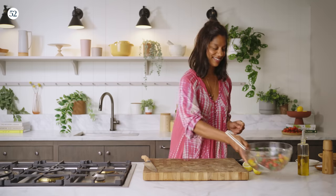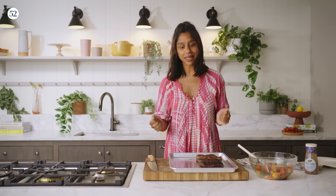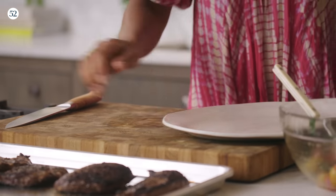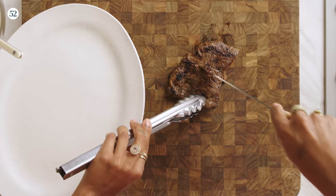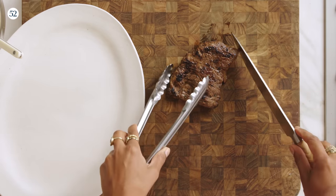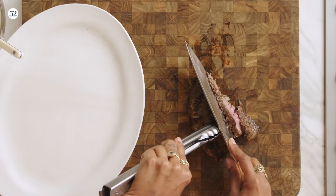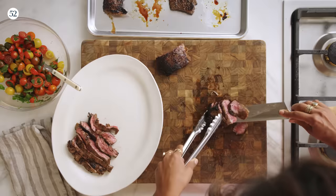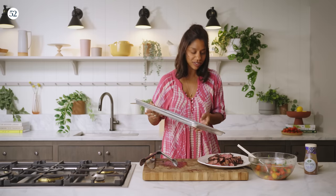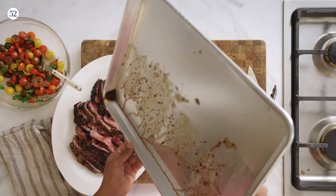Now we can slice our steak. I love slicing skirt steak because it's so easy to see the grain. You see those lines? You just want to cut in the opposite direction. All that juice that comes out of the steak is delicious and is just going to add juicy deliciousness — so I always pour it on afterwards.